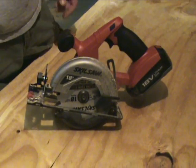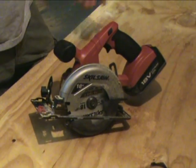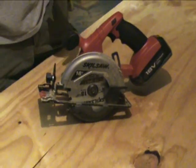Again, for three-quarter inch plywood with a five and three-eighths inch blade, it's pretty nice — going right through there, no problems at all. Doesn't bog down, able to rip through it pretty quick.